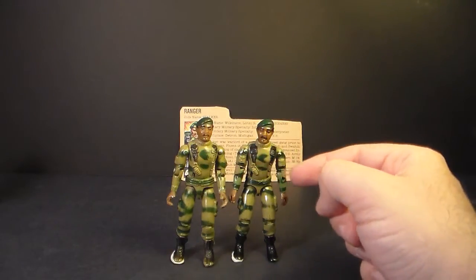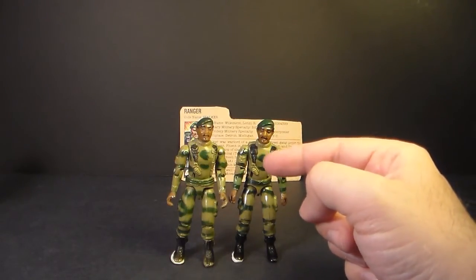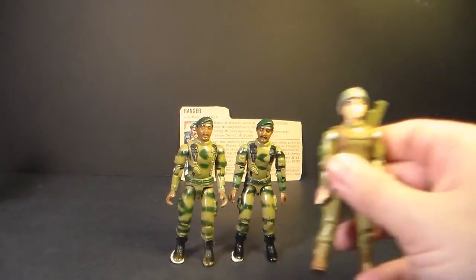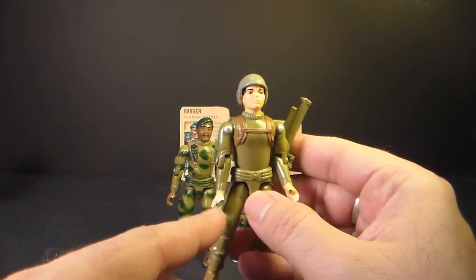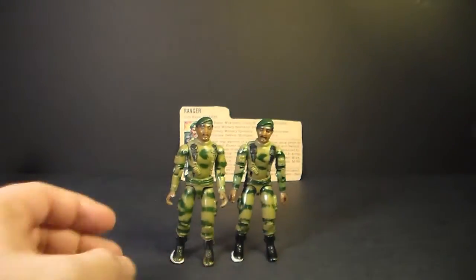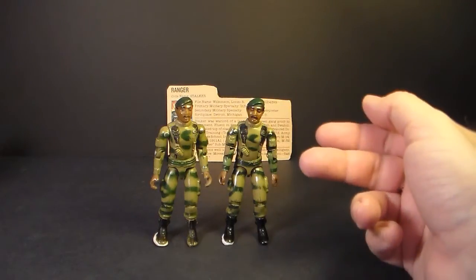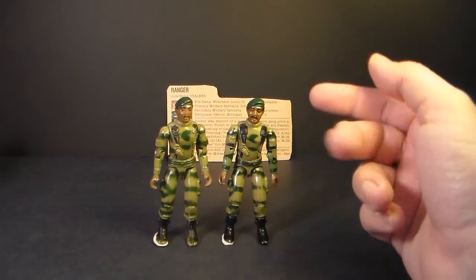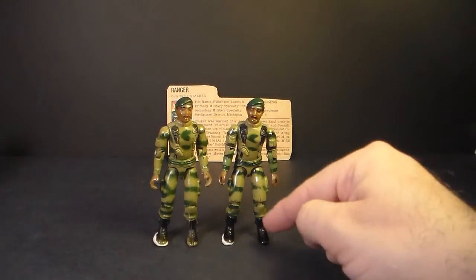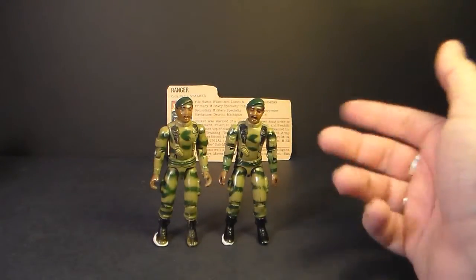Although Stalker has a dark green paint app for camouflage, the base color of his plastic is light green. This light green plastic is rather notorious for being extremely brittle. Another figure molded in light green plastic, Zap, is well known for being very easy to break. On mine I've got thumbs broken off and heels broken off, and as you can see on my 1982 Stalker, both of his thumbs are gone. That's why I'm not using figure stands for this review — the peg on the figure stands could crack off the heel on the foot of the action figure. I've seen that happen before, so I'm just never going to use a figure stand with Stalker.